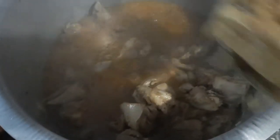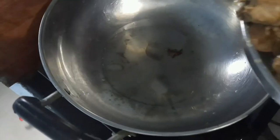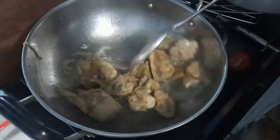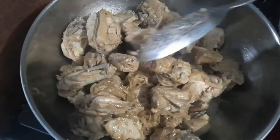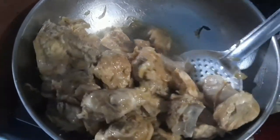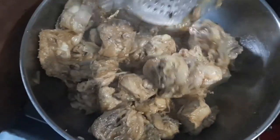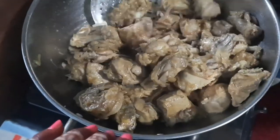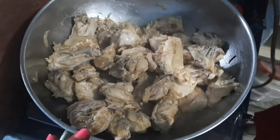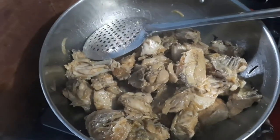Once the chicken is cooked, I'll take it out on a plate. Then in another vessel I'll fry the chicken — you can see it's hot and I'm putting the drained chicken from the akhni in to fry. The golden color will come. You should not fry too much, or it will become too dry — we don't want dry chicken in our biryani.